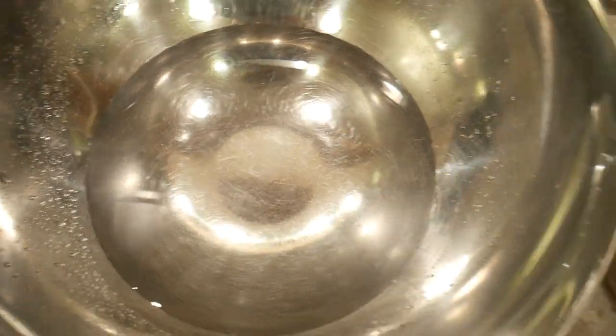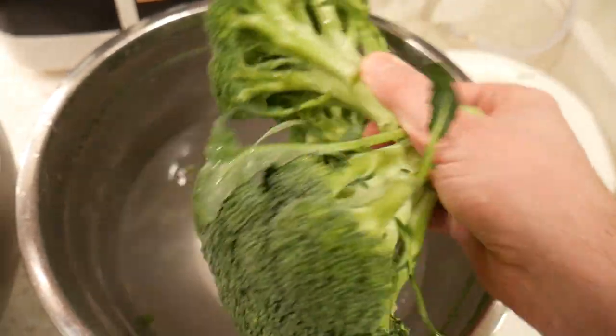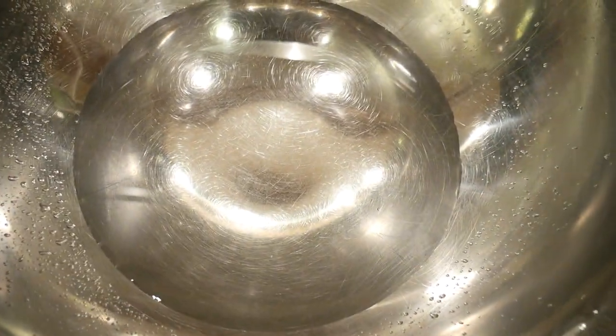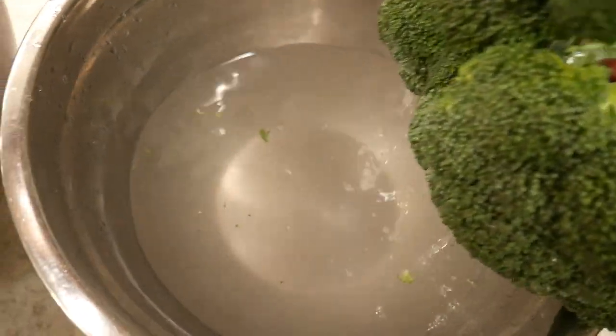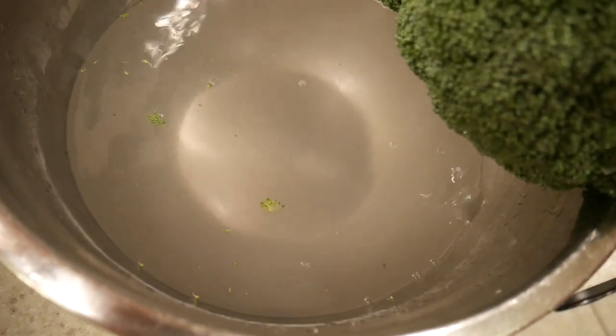So go home, get broccoli, put broccoli in your tap water, your bottled water, your filtered water, your vinegar, or get that pesticide wash at the health food store — put it in and see if anything comes off. Then compare your water after you soak the broccoli to what you see here. I guarantee you will not see what you're seeing here in tap water, bottled water, vinegar, or the pesticide wash.